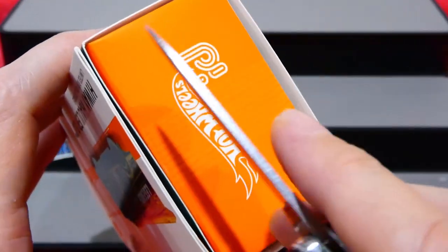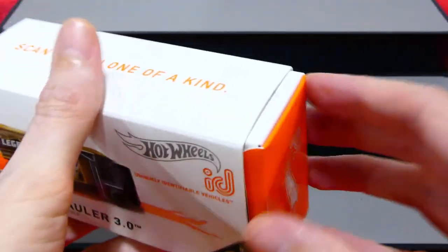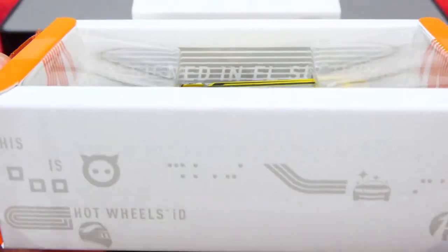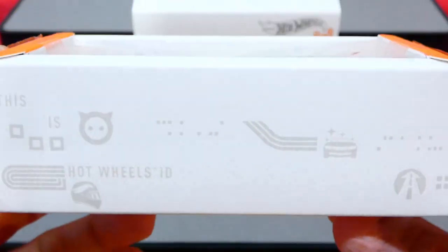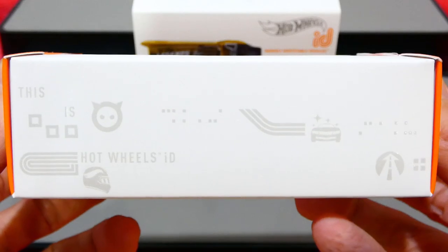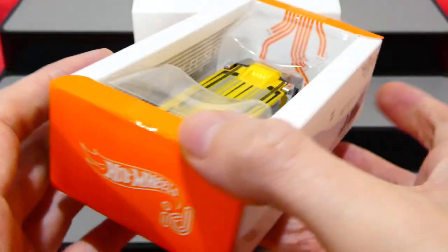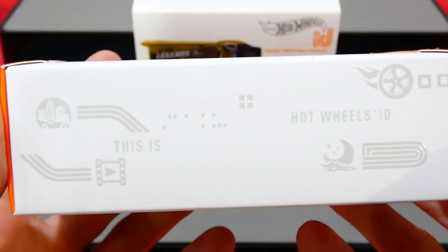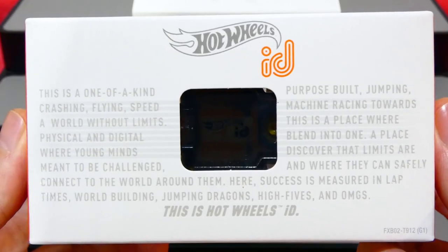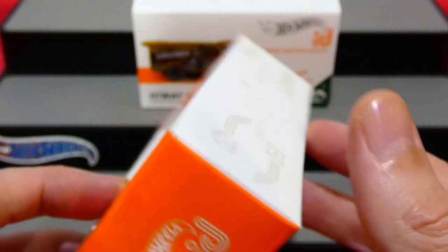Let's grab the knife, slice open the stickers, and get right into it. There we go - slide this out, pop that up. Inside you can see all the extra bits and pieces of the card and box information. There's your Hot Wheels ID extra details on both sides, and the ID chip hiding there once again.